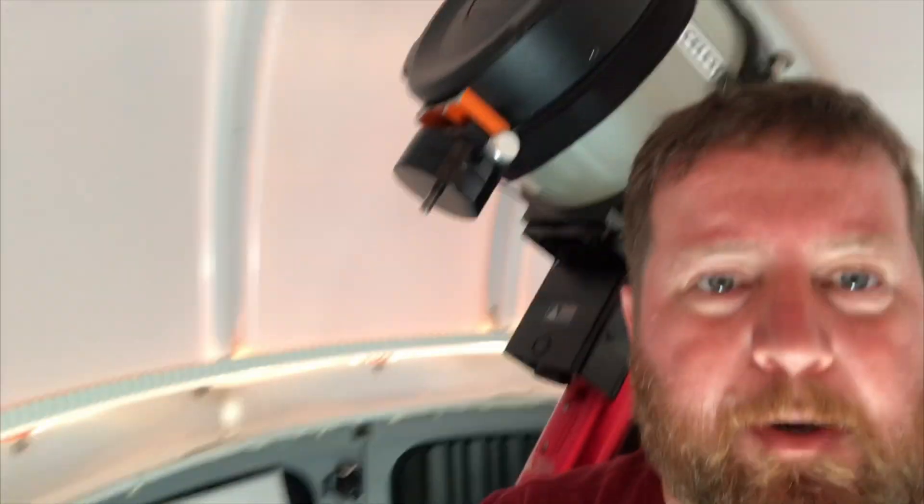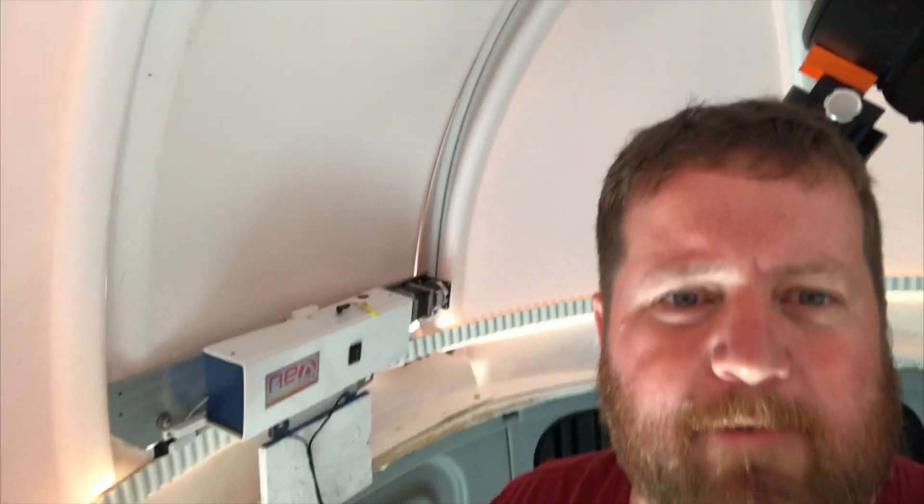Alright, so we're here inside the Nexdome dome and we got our Nexdome shutter kit. I'm happy to report that the ceiling panels and the shutter kit are still in one place. We've had a big series of storms roll through Oklahoma here and this was a pretty good test of the enhanced shutter kit.